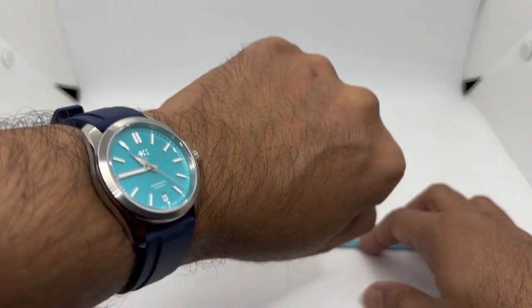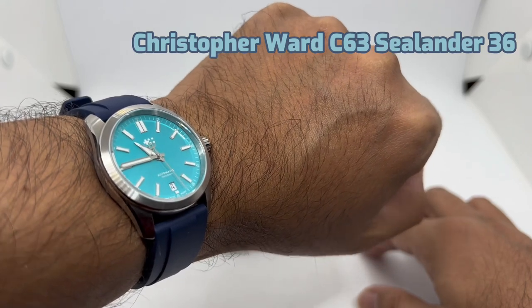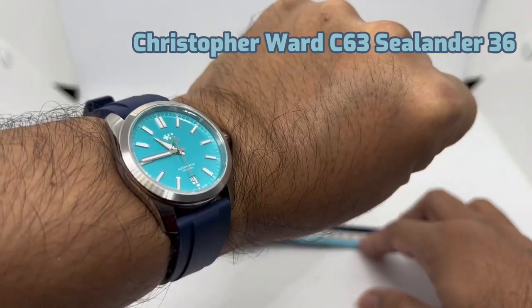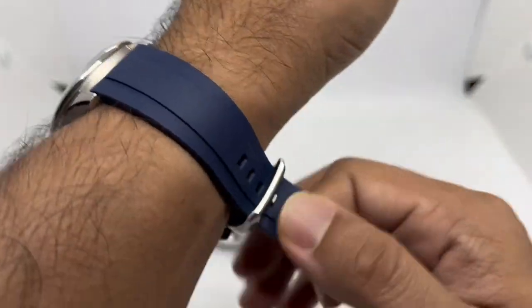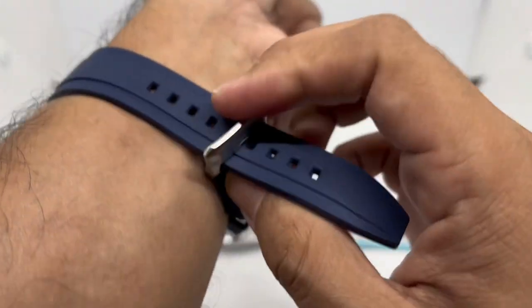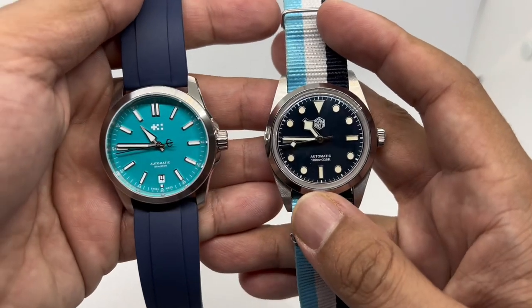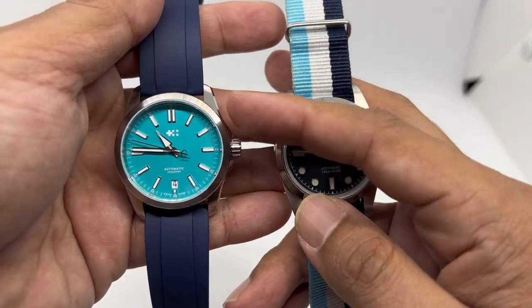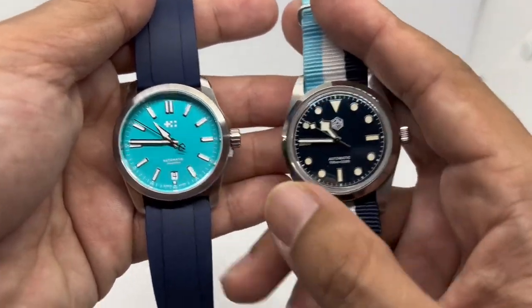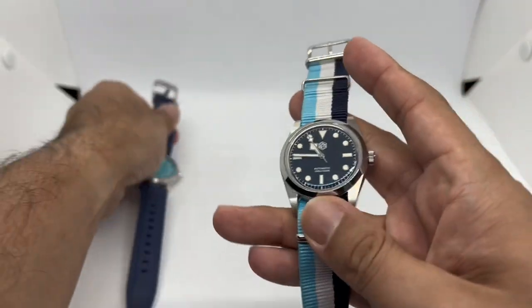But before we put it on the wrist, let's do a quick wristwatch check. Today I'm wearing my Christopher Ward C63 Sealander 36 millimeters in Lucerne Blue — that is not a Tiffany Blue, guys. I've done a full review of this piece and I just love this little watch. They look almost identical, although the San Martin's case is a little smaller, it looks bigger because of the dial color.